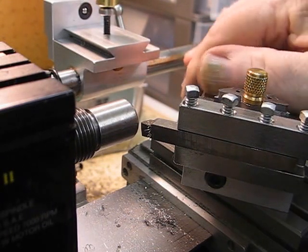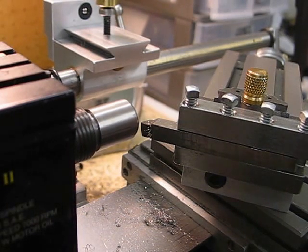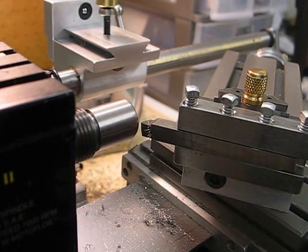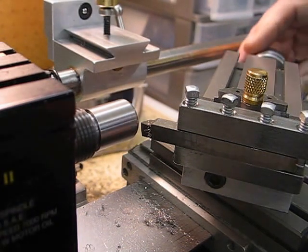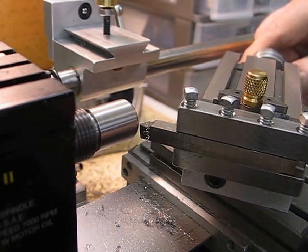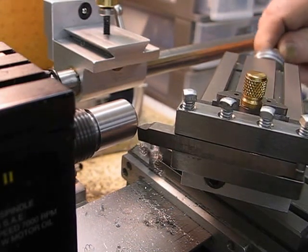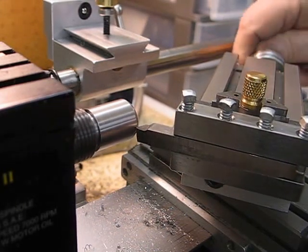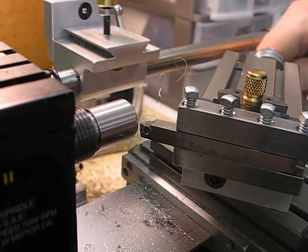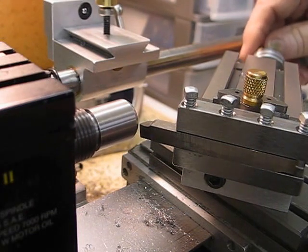I'll show you now how it machines — it goes very well actually. I'll just switch the machine on. I've got the machine running at 1000 RPM. Of course I'm not taking great big cuts. I'll take a tenth-thou cut. As you can see it cuts very nice. Now this is tough material — I'm not sure if it's 316; it's definitely a 304 stainless steel.